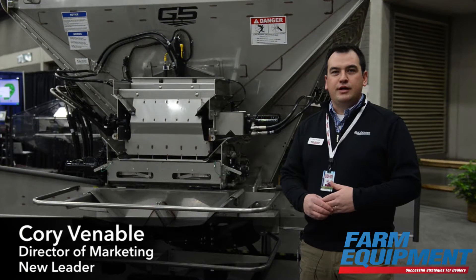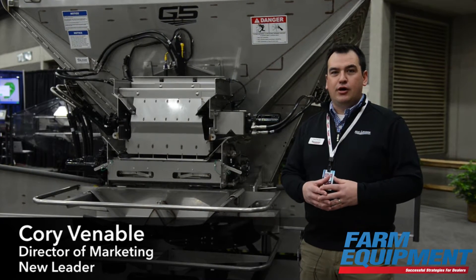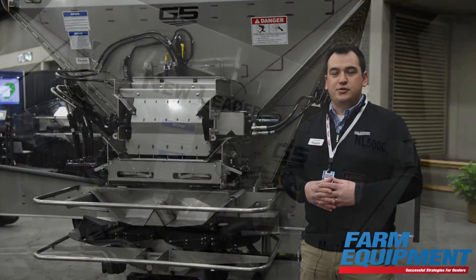Hi, I'm Corey Venable from New Leader and we're here at the National Farm Machinery Show. We're showcasing today our NL5000 G5 that we're introducing at this show this year.